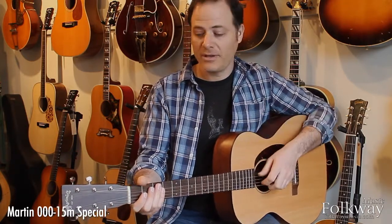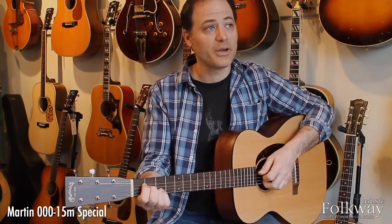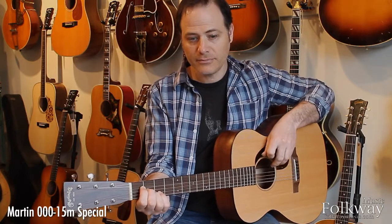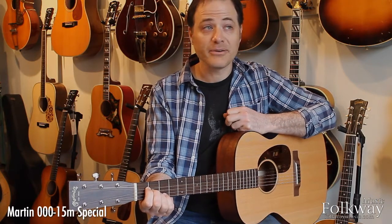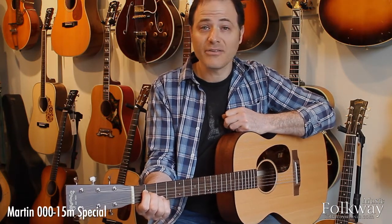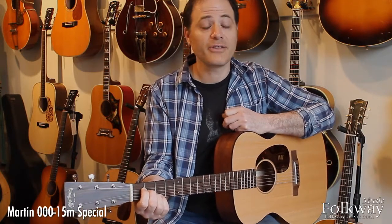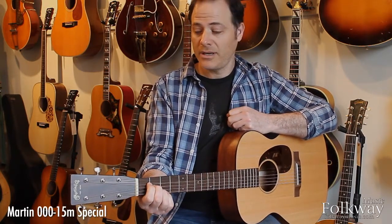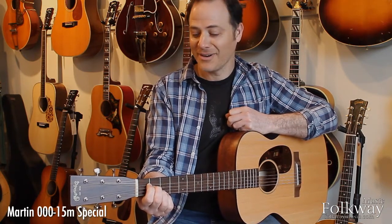This guitar has a lot of warmth and openness right out of the box without needing to age and open up. It's a very light guitar, very lightly braced, built with really light materials — and light guitars have a certain sound. They are rich and dark and warm and open and resonant and kind of smoky, and those are all real good things when you want to pick up a guitar and listen to it.